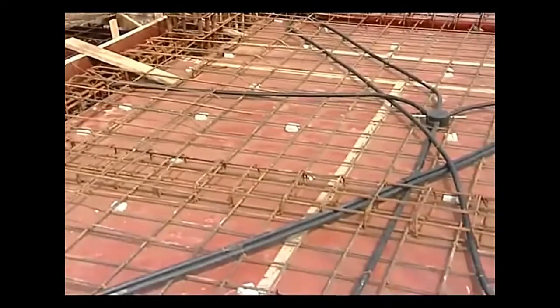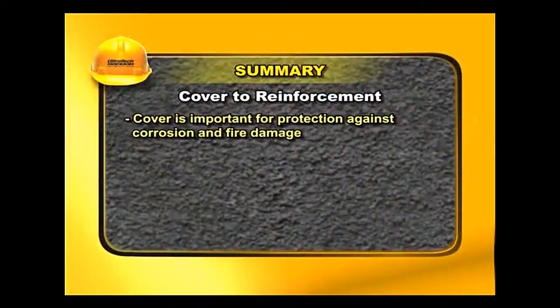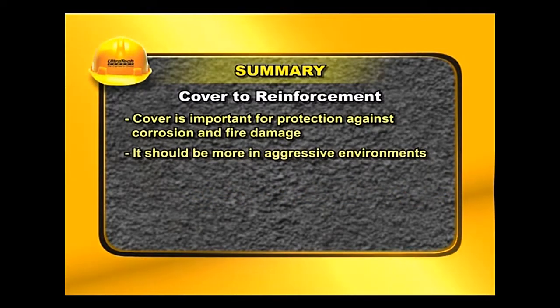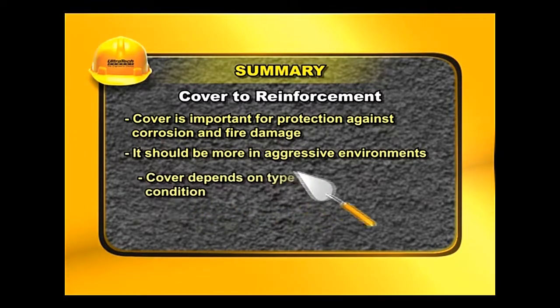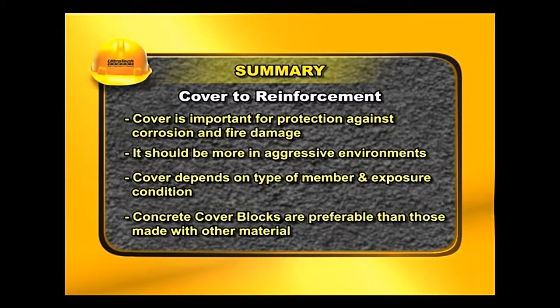Cover is important for protection against corrosion and fire damage, and it should be greater in aggressive environments. Cover depends on the type of member and exposure condition. Concrete cover blocks are preferable to those made with other materials.